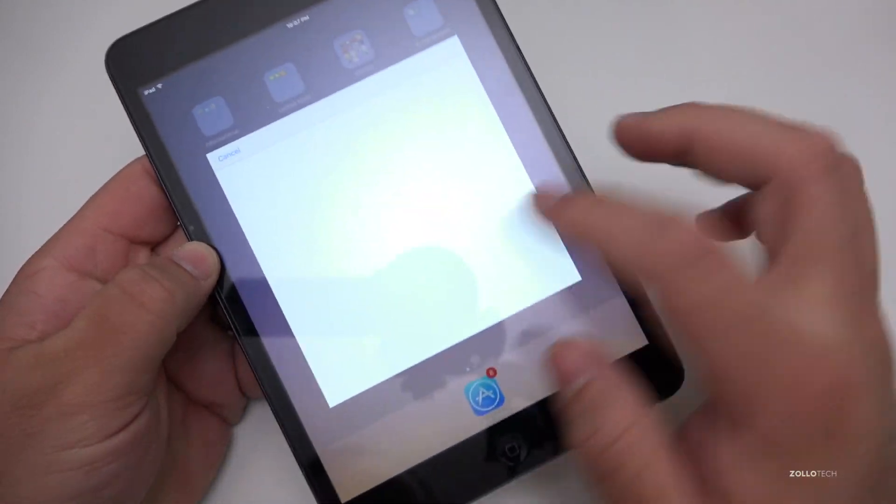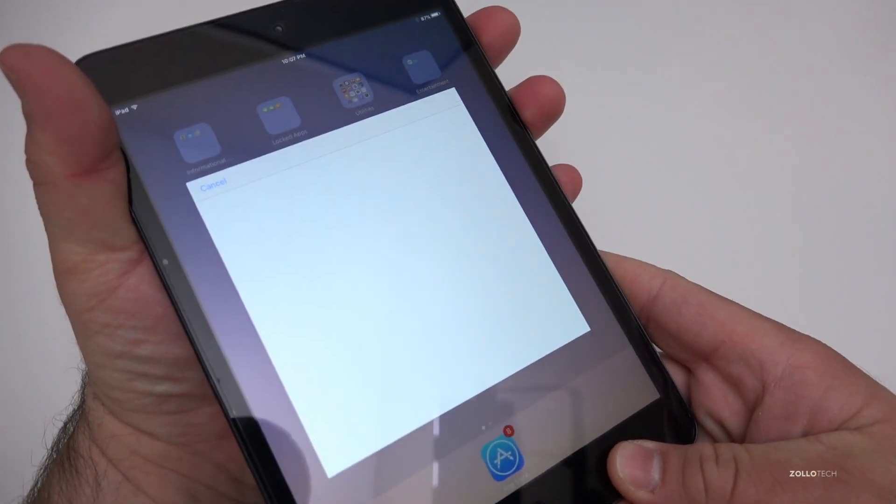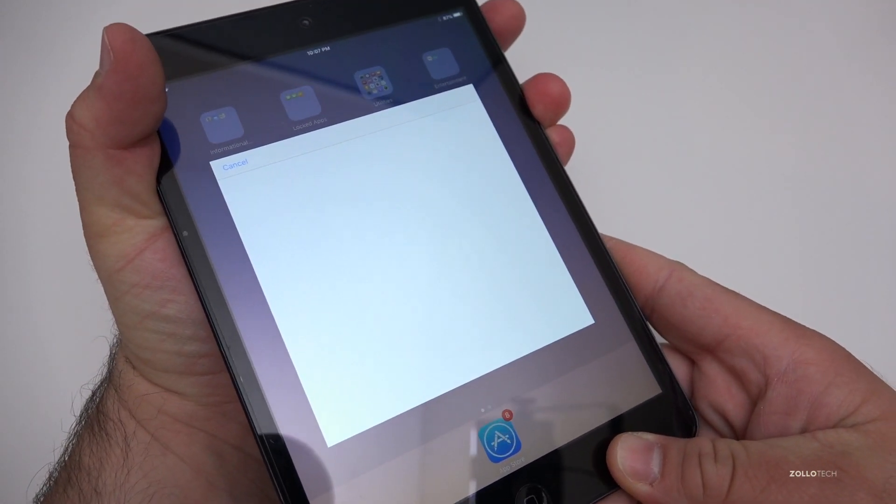Something just popped up on screen — not sure what this is, maybe a software bug — and it won't close. I'm not sure if that's this iPad or not, but let's go ahead and turn it off and back on.